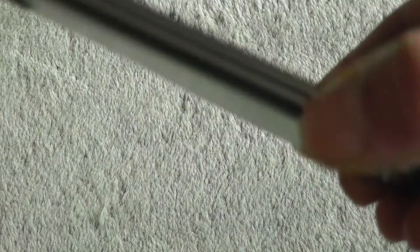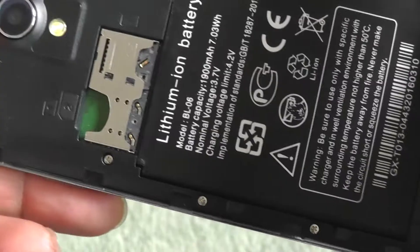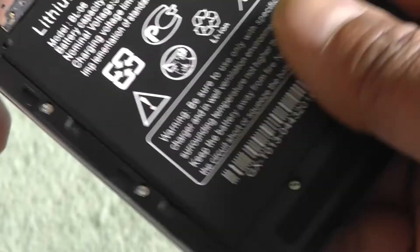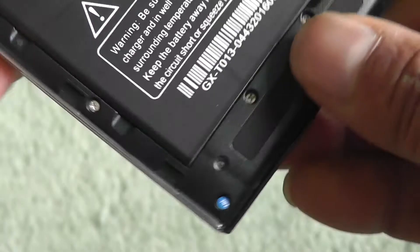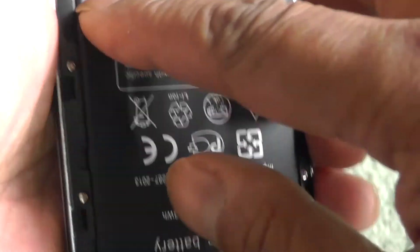Here's the phone. I'll try to open it — there's a little spot. The back is off after a few tries. You can access the micro SIM, the standard SIM, and up to a 32 gigabyte micro SD card.